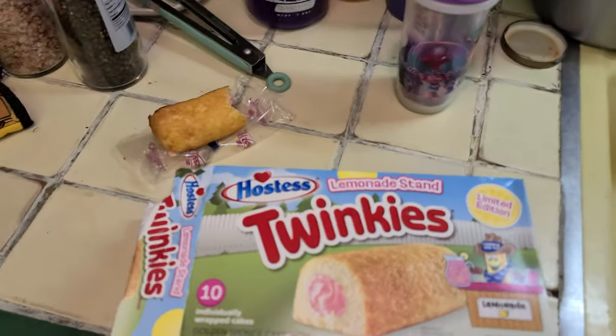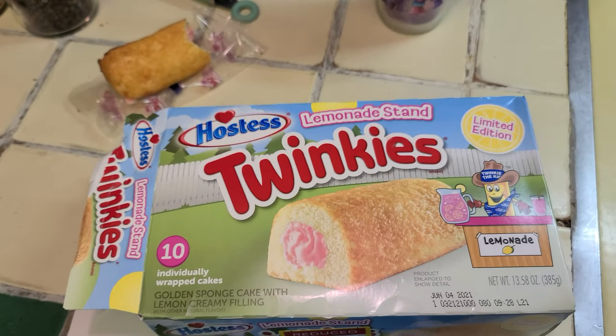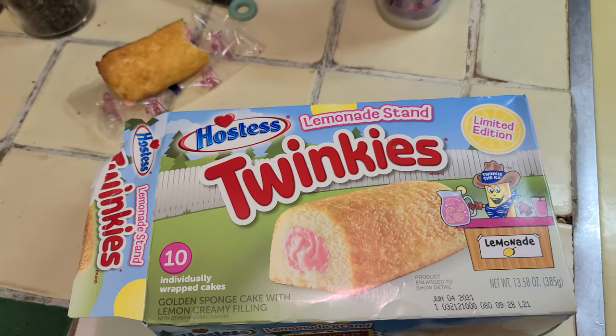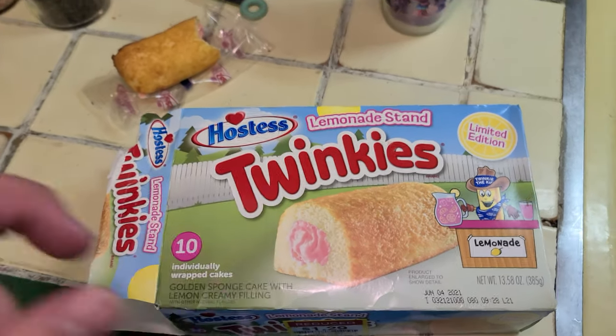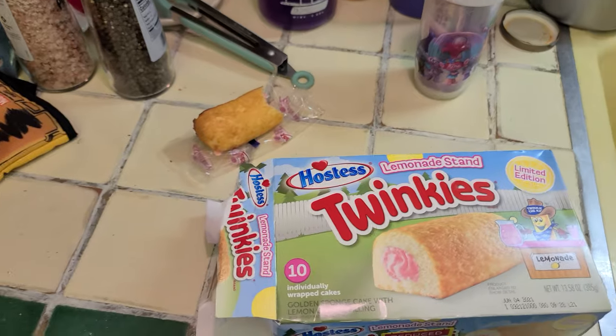I'm not going to keep eating it — I don't want to keep doing the smacking noise. Some people like it, some people don't. Pretty good though, actually. So yeah, Twinkies Lemonade Stand, limited edition — they might not sell them anymore. We got these on clearance but they're still good because they're Twinkies and they last forever.